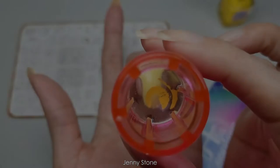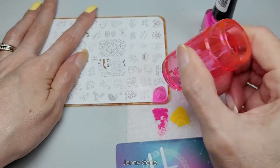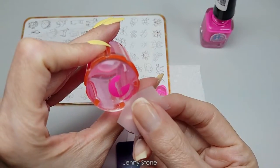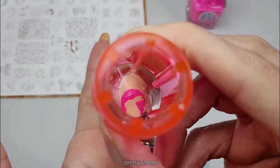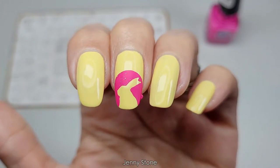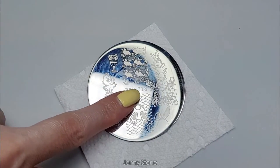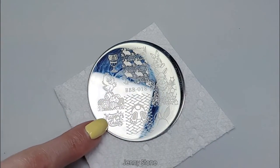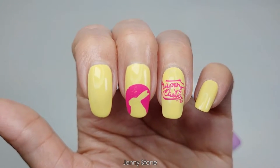Let's try with the pink called Pink Candy. You can definitely see the pink a lot better. I found this Happy Easter image from the Beauty Big Bang plate 018, and I want to try to stamp it on the other nail.